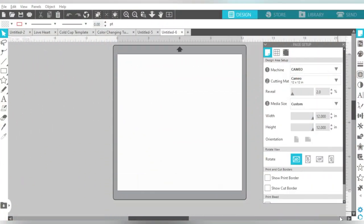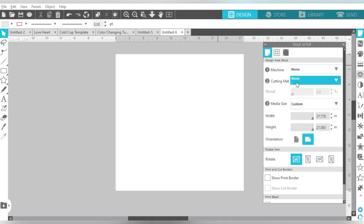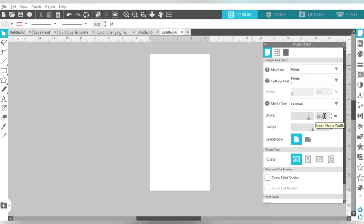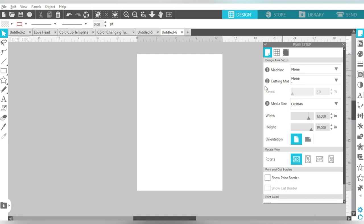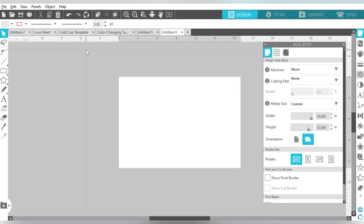You guys know I do all my sublimation designing in Silhouette Studio. It's just the software that I'm most comfortable with, and obviously I'm a fan. So I'm going to set up my page to reflect that. I'm going to go to Machine and select None. My cutting mat — None. Media size is custom. We are going to set it to be 13 by 19. Now I am going to change this to a landscape orientation and zoom out just a little bit.